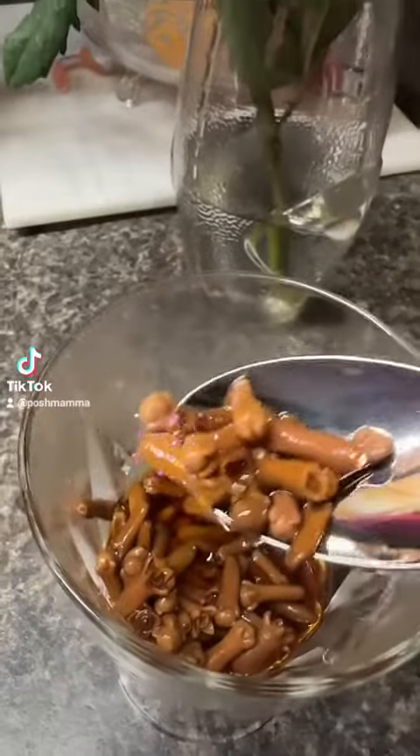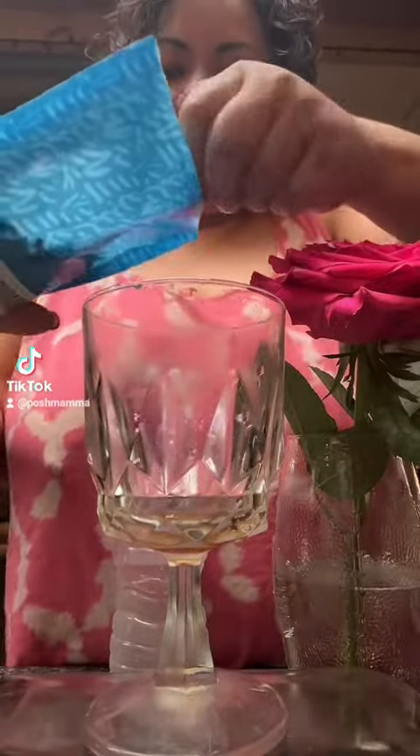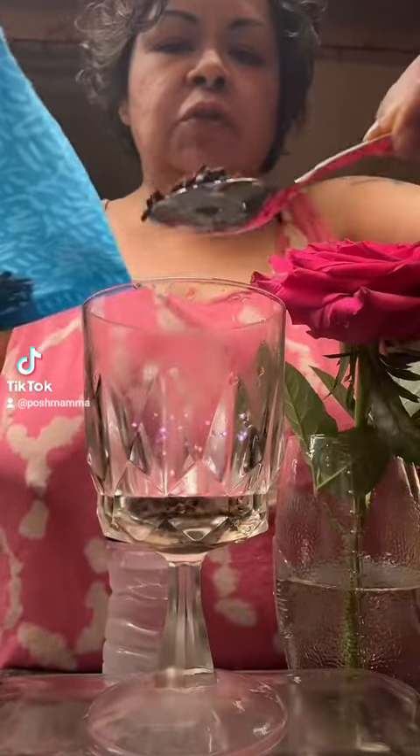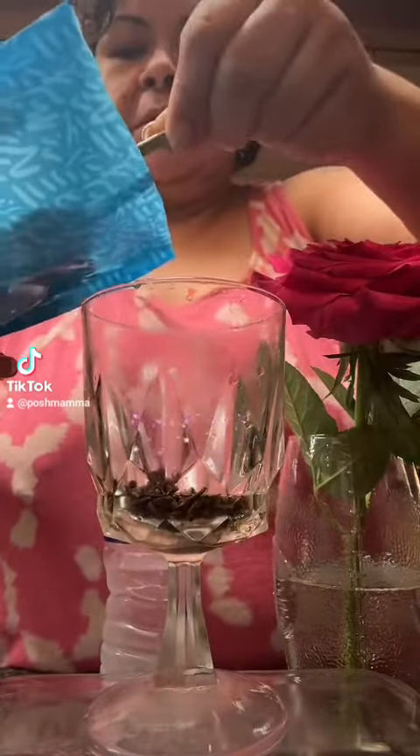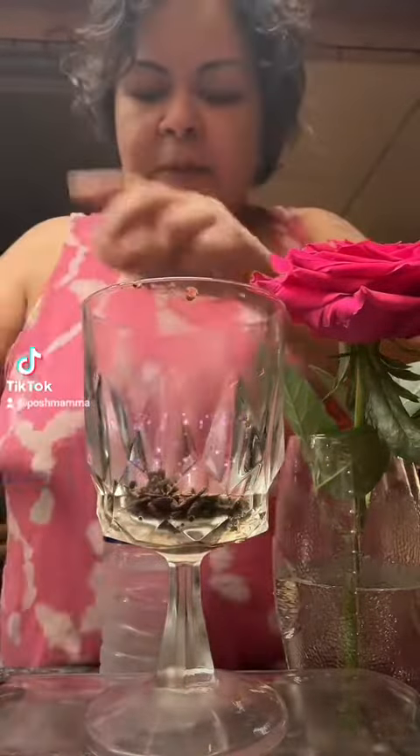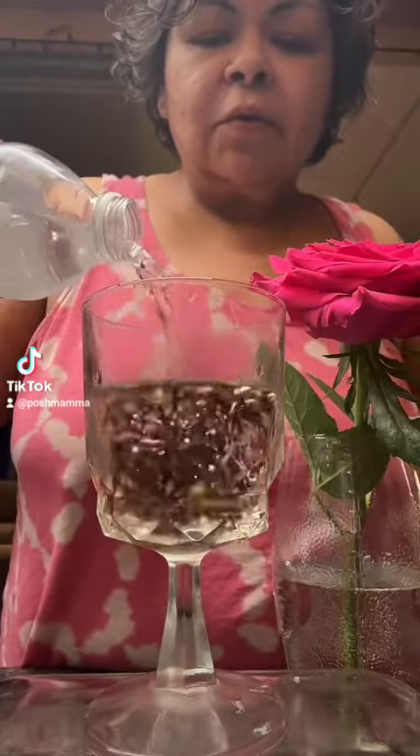Now how do you make this clove water? I'm going to show you because I'm getting ready to make a fresh batch. These are cloves — depends how strong you want it. I usually put two tablespoons, maybe three. Two is good. You can put more or less depending on how strong you want it, and then you just fill and cover it with water.